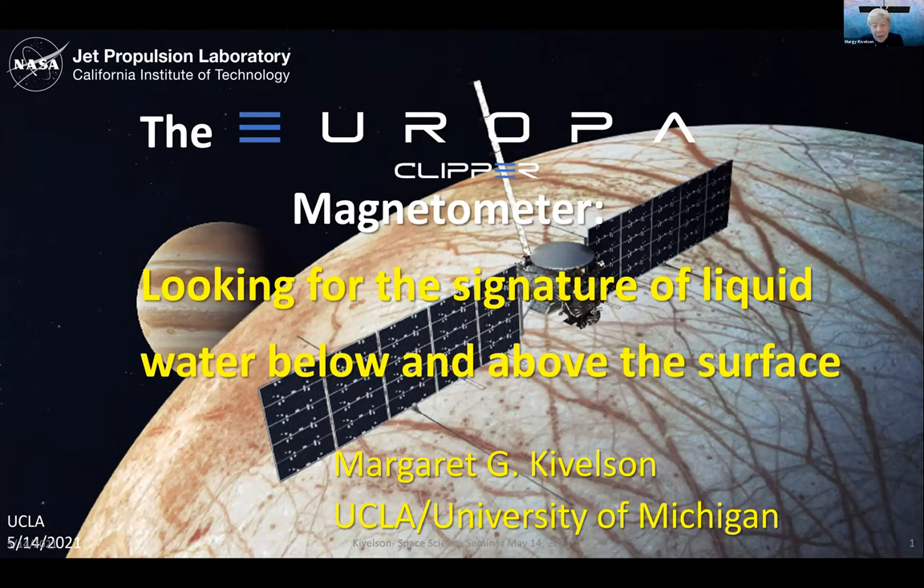It's the Europa Clipper magnetometer that I'm going to be talking about, and we'll be looking for the signature of liquid water below and above the surface. I use the terms ice and water in two ways.